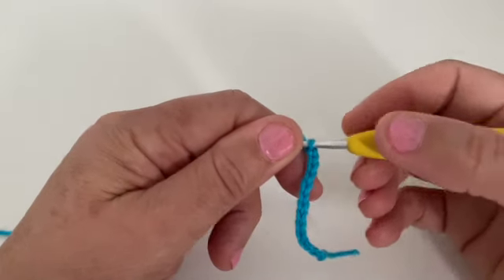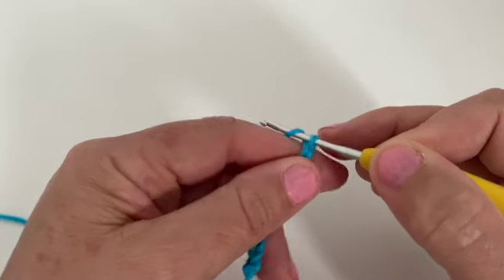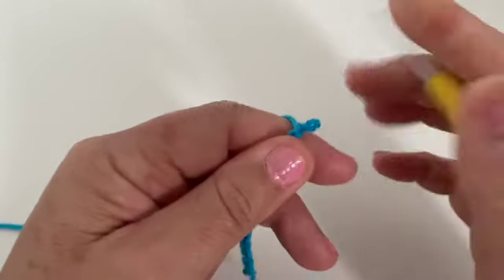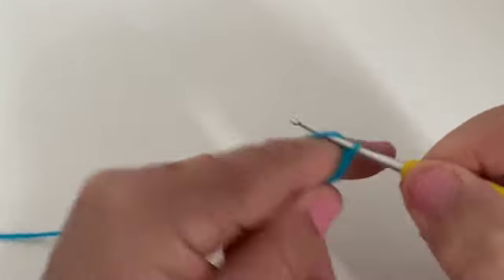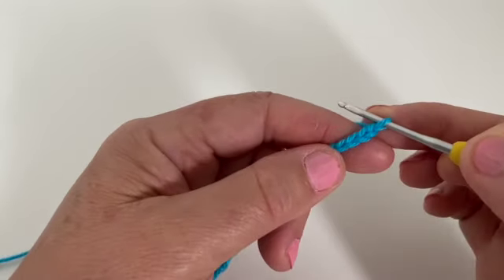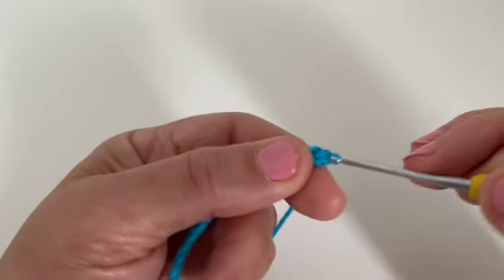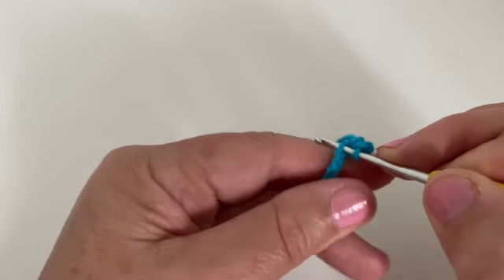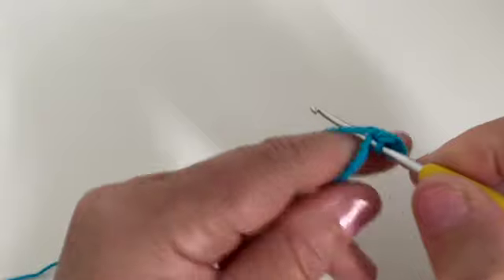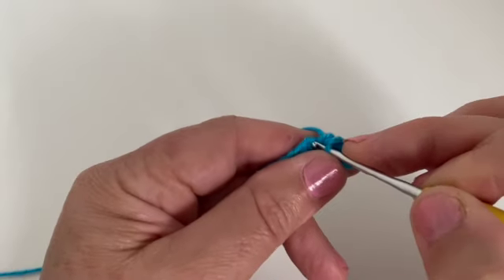First, tie a knot and chain 20. Then single crochet into the third stitch and single crochet into every stitch until you get to the end. Just keep doing single crochet in every stitch. Notice I don't try to get through both layers — I just put it through one.